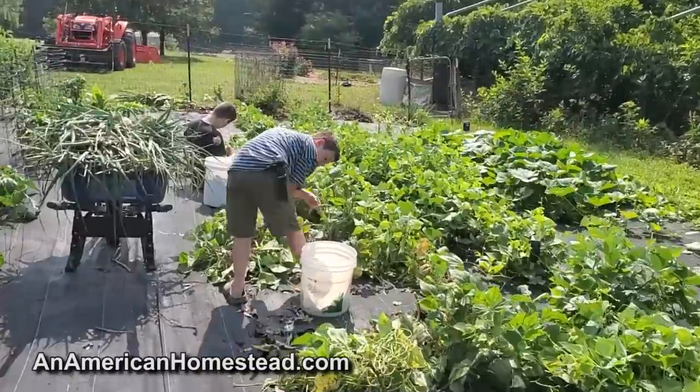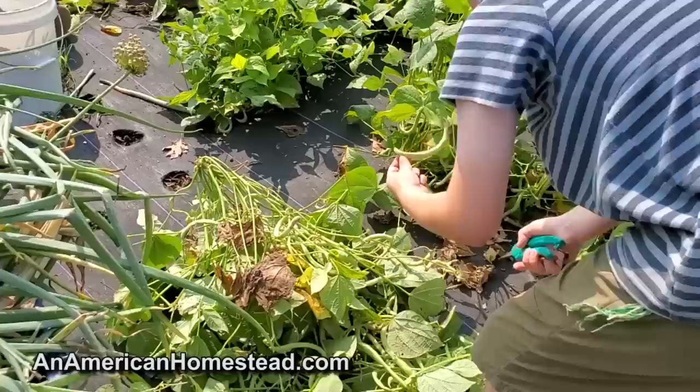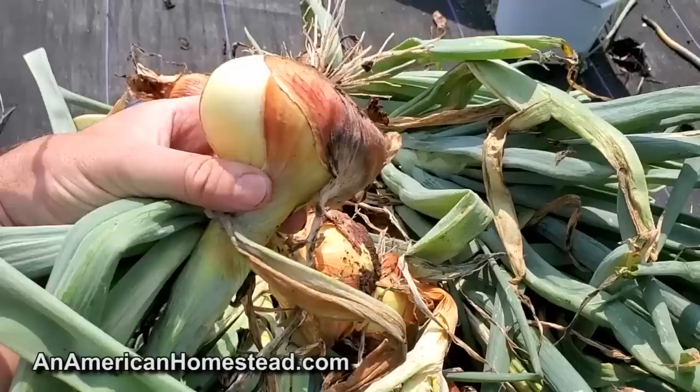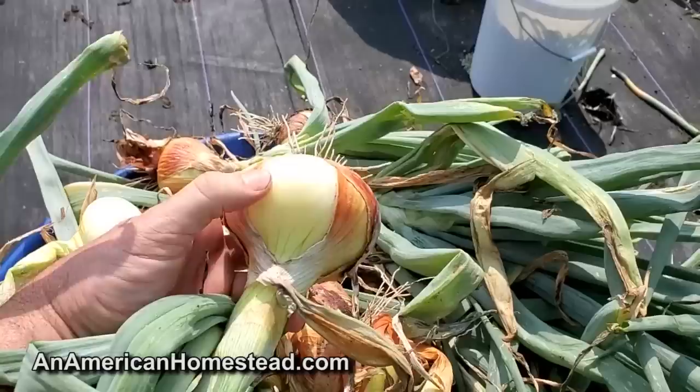We're out here today harvesting all the green beans — they are loaded down with beans. We're just pulling the plants. I've already done one round of canning with these, and this will be the last round of canning we'll get with these bush beans. I've got all of the onions harvested too — really big, nice, good-sized onions. I have a whole ton of these and they're going to last us all winter.